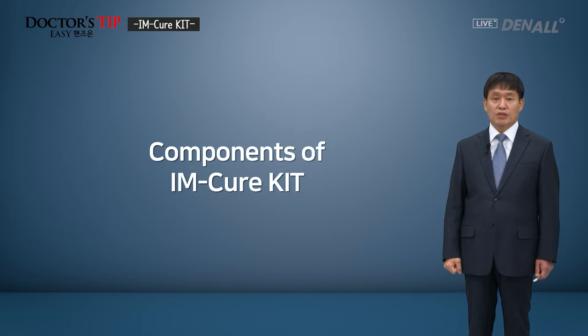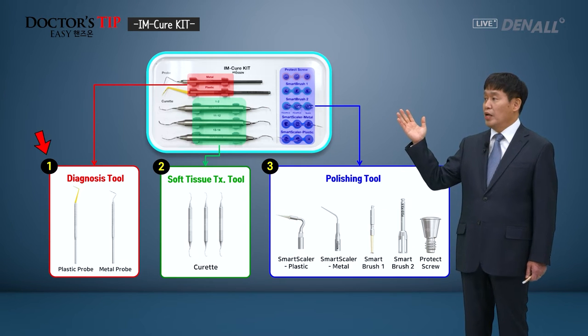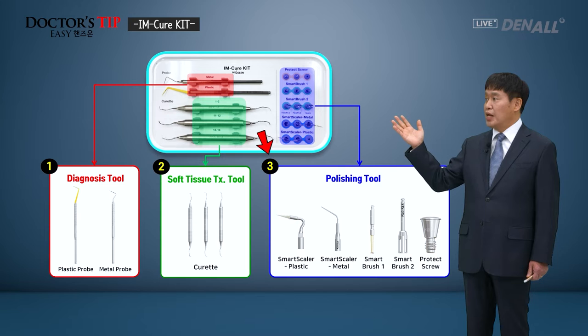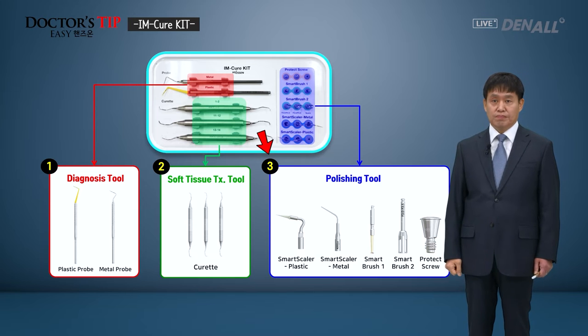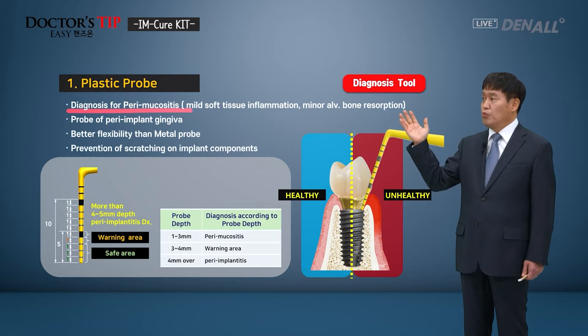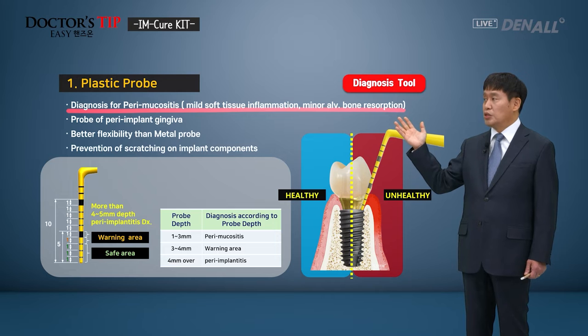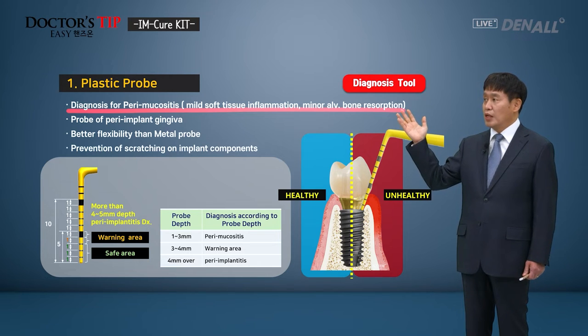Components of the I'm Cure Kit: the diagnostic tool and Gracie Curate are available to treat soft tissue, along with the implant surface polishing tool. First, the plastic probe — peri-mucositis, mild soft tissue inflammation, and minor alveolar bone resorption can be diagnosed with a plastic probe, which is more flexible than the metal one.